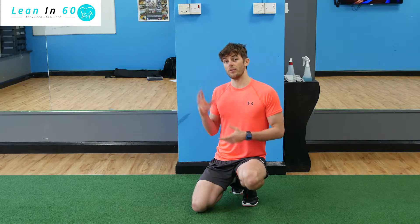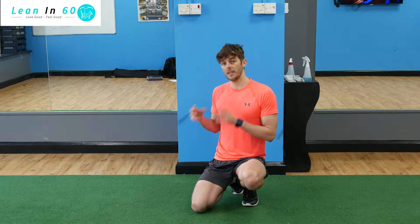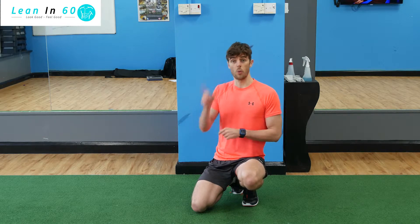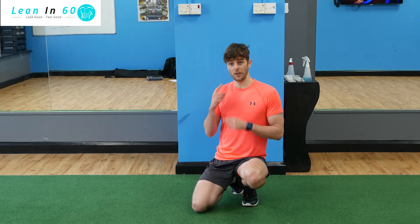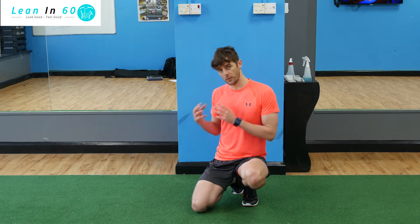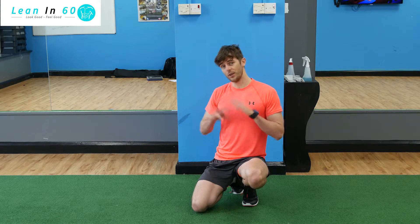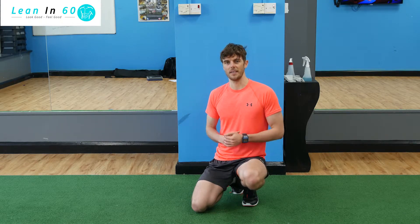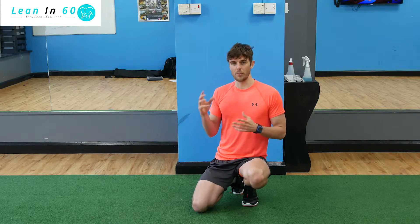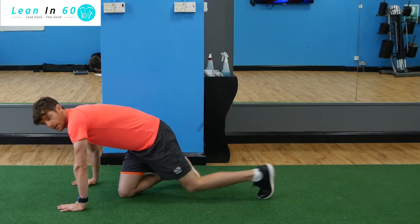We're going to be doing 20 mountain climbers — same as before — straight into one burpee. You're then going to repeat that for 10 rounds as fast as you can. By the end of it you would have done 200 mountain climbers and 10 burpees. A great little extra challenge to really help those transformations over the 60 days.